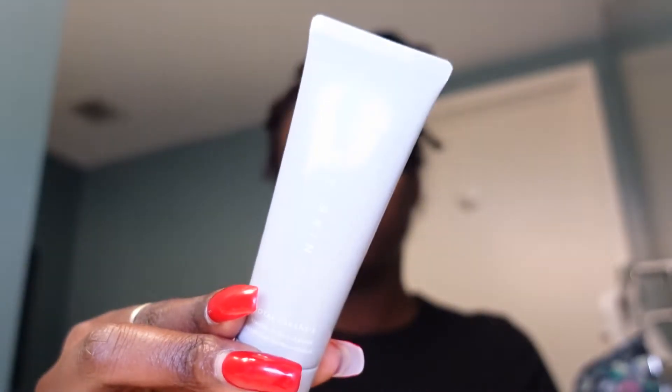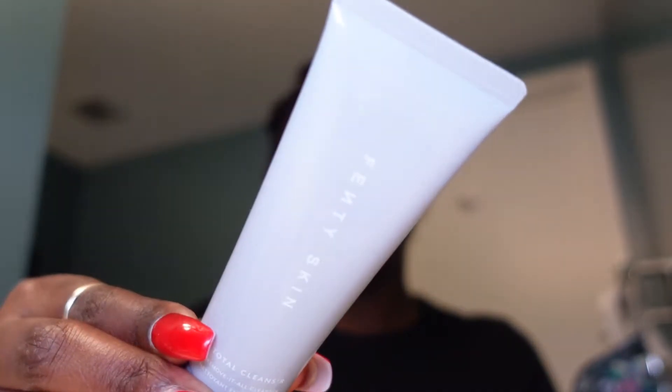And then there's the Total Cleanser — a remove-it-all cleanser. Directions say to use day and night to remove makeup, dirt, and impurities: wet skin, work into a lather, then rinse. For external use only as directed. These bottles are so freaking cute.